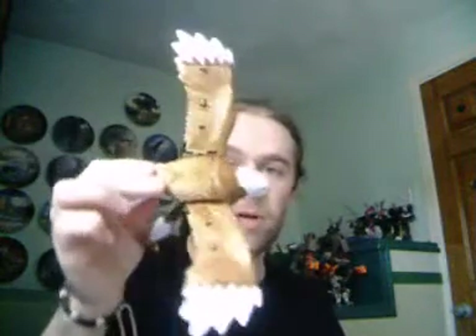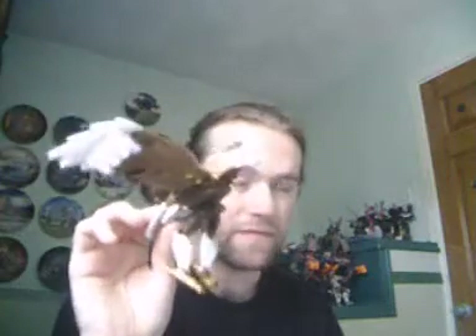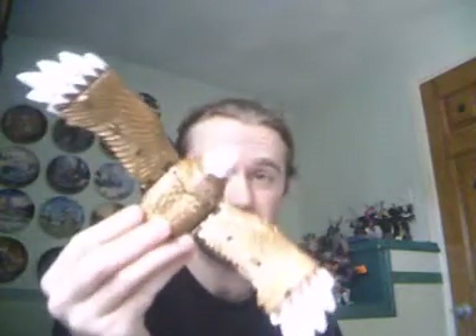Anyway, the next two Transformers I have to review for this video response are something of a double whammy, in that they share the same name, although they are actually completely different characters. And the first of them is this chap. This is Beast Wars Silverbolt from the Magnaboss Combiner. Now, you may be looking at this and thinking, well, what's wrong with that? And I think that's very fair. In this mode he's quite superb — he's a beautiful bald eagle. There are very, very few problems with him in this mode, especially considering that he is part of a combiner. Compared to some of the G1 combiner components, he is absolutely superb in this mode, especially considering the range of his articulation.